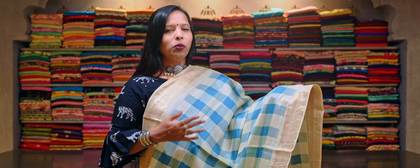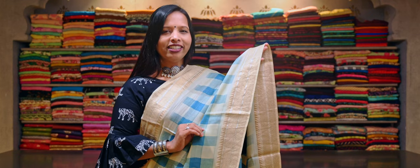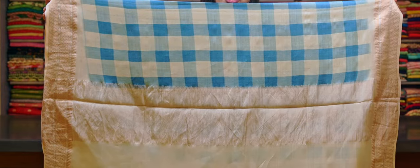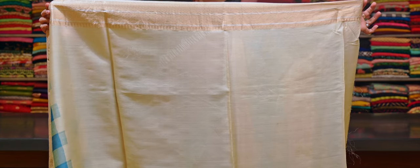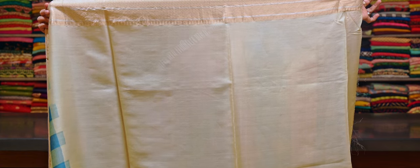And here is the blue and cream combination pure tasar silk saree with a checks print running throughout the body. And this has a light gold zari woven border with a temple design on both sides. And here is a light gold tissue, a very simple pallu. This saree comes with a plain cream colour tasar silk blouse with a light gold zari border.